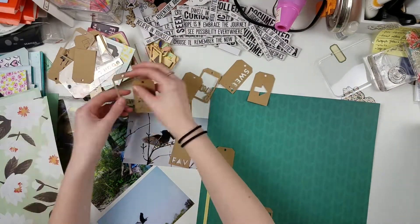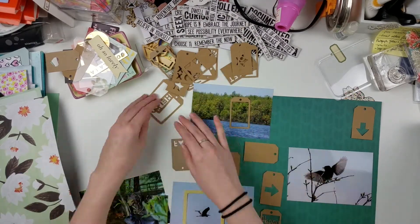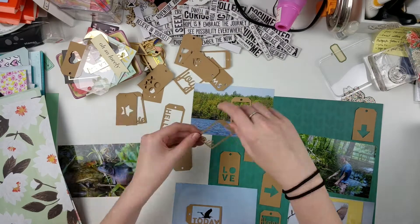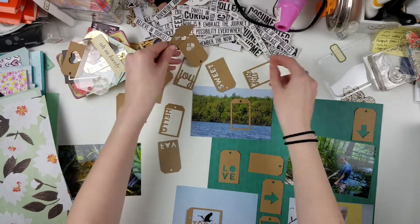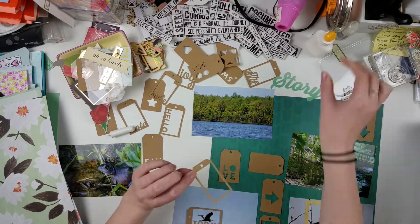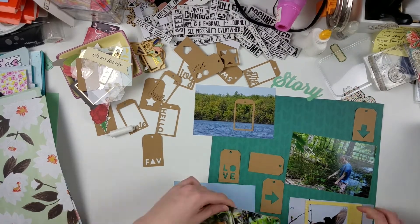Today I'm doing a very odd layout. I'm using a ton of these tags from Jelly Bean Soup — I picked these up on Amazon a little bit ago, I think right before Christmas in the November-December timeframe, just to get the $25 order for free shipping. These tags are all kraft, but some have die-cut words, some have die-cut images, some are just regular tags with open frames, and some are just plain tags.